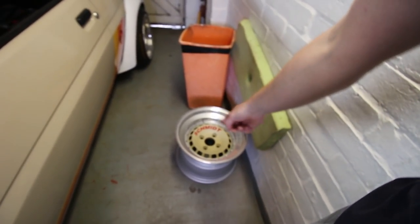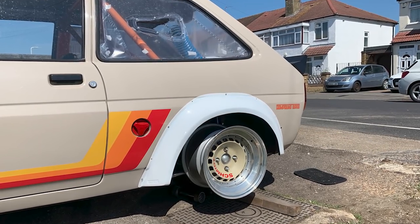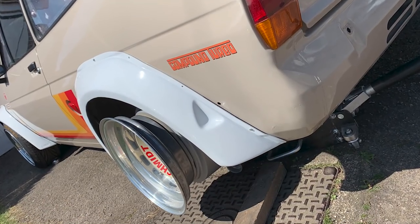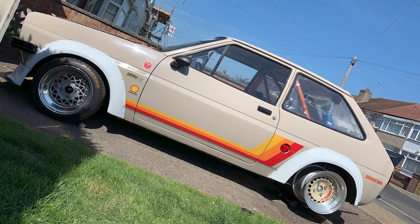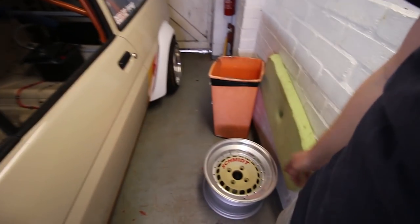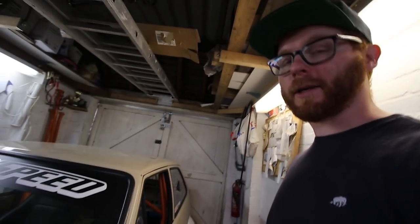I did dig out my spare TH Line Schmidt sensor and offered it up on the car, because I fancy running a set of them down the line with maybe a set of track tyres for when I'm actually up and running and taking it to track days. I just thought I'd offer it up and see how it looked — whether I'd paint the centres body colour, white, or go with the polished look. Something to think about later on.